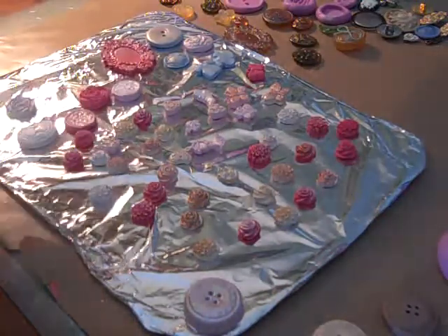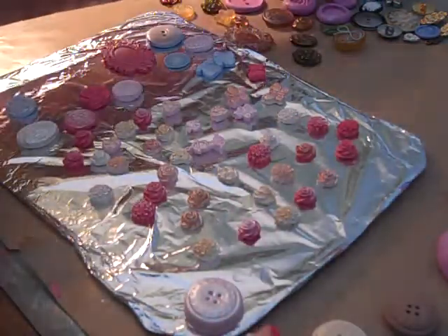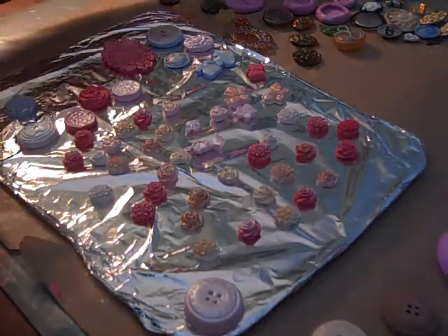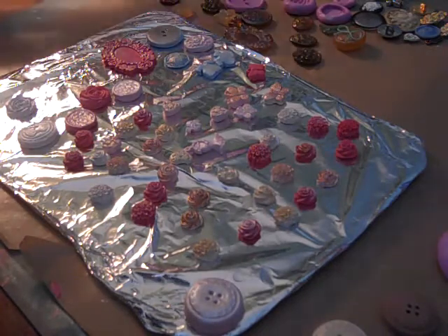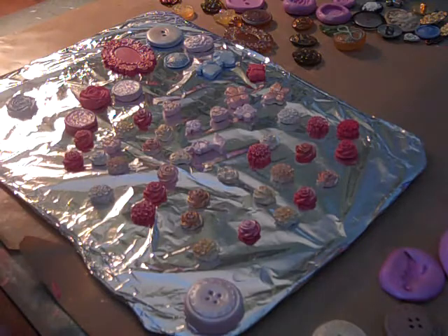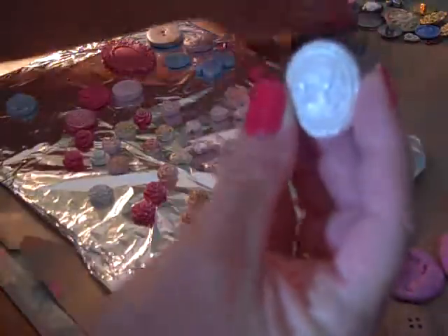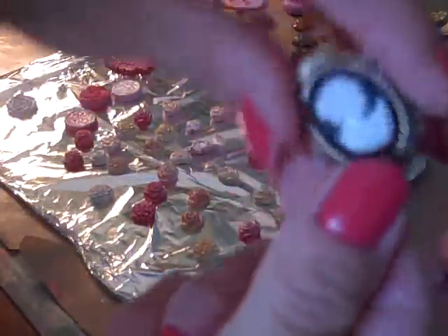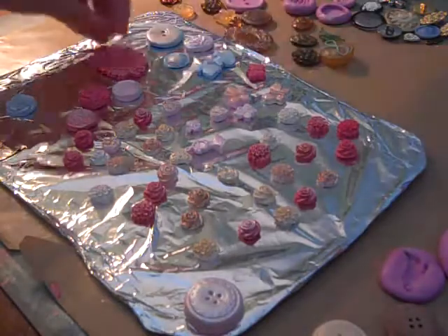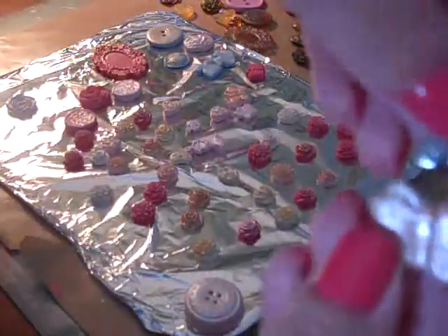And then I just started playing with them. This one here is a boot, and it came from this charm here. But there's what the mold looks like. And then I just started trying to find everything I could to make a mold. So this one — you probably can't really see it — it's like a cameo, and it came from this button here. And then I made another one that came from a butterfly charm, and it came from this butterfly right here.